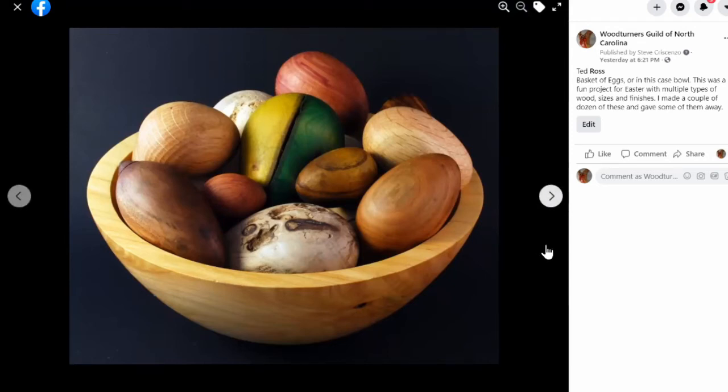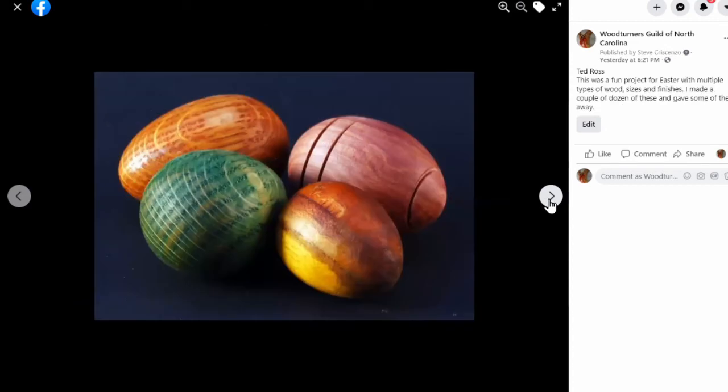This was an Easter project — the day before Easter I went out in the shop and made a couple dozen Easter eggs. I colored some of them: the one in the middle is colored, the purplish-looking ones are actually red cedar, and the rest have oil or no finish. The one in the foreground is a really heavily spalted piece with wormholes, and the one in the very back as well.